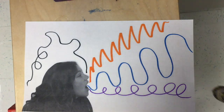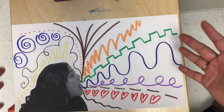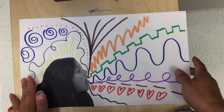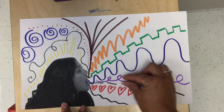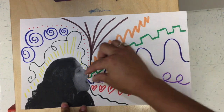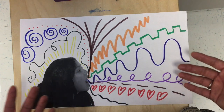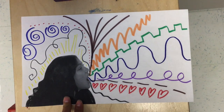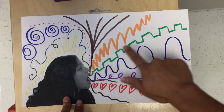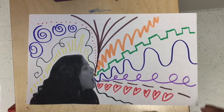You are going to continue and continue and continue until your entire paper is full. Boys and girls, I filled out my entire paper — I squished as many lines as I could on my white space. Now, if you make gigantic lines, then you will only have room for two or three. We want to squeeze as many lines as we can. You can make wavy lines, you can make up brand new lines. And remember, you can even make your sounds as you're making your lines. Have fun with it, guys!